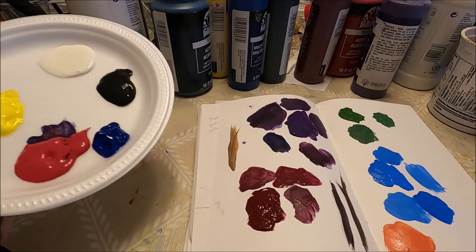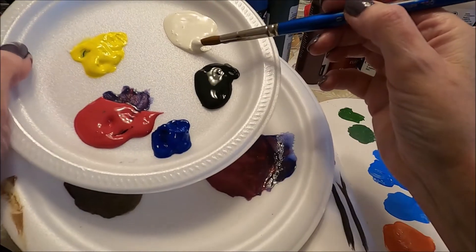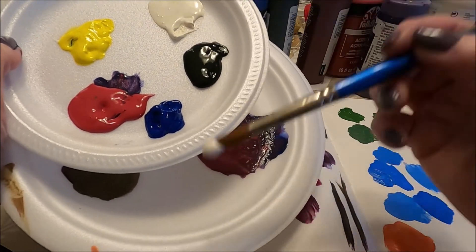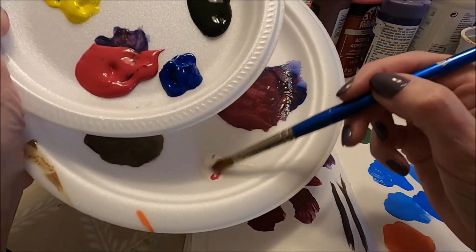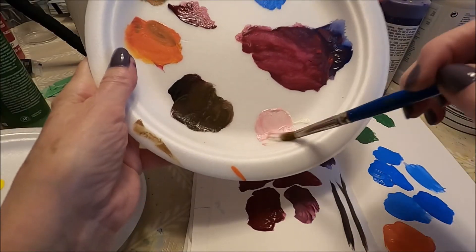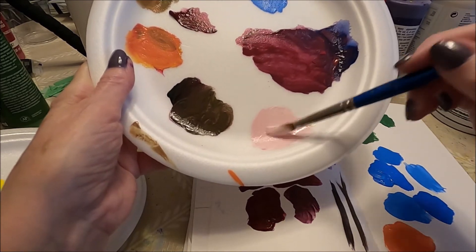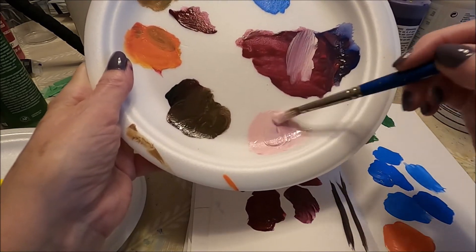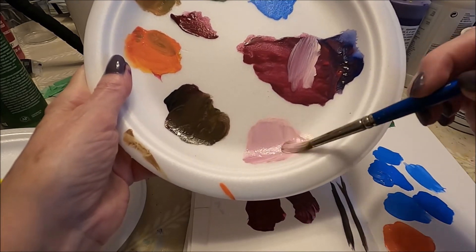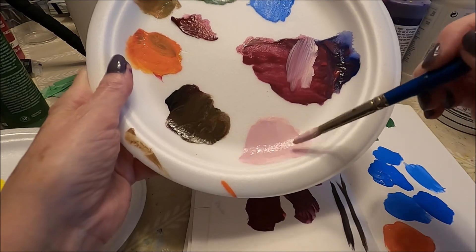A very simple one to create is pink. For pink we pick up white and a little bit of red, and you can create all different shades of pink just by adding more or less red. We can add some of our berry wine in here, and this creates a beautiful pinky color.